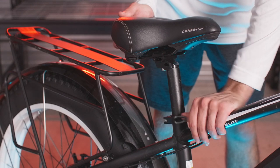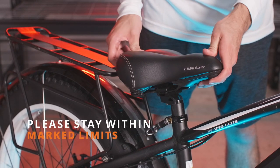Now we'll go back and adjust the saddle height. Using the quick release, you can pull it down, adjusting the saddle to a comfortable height for you.